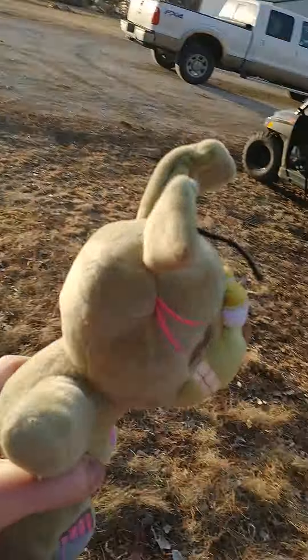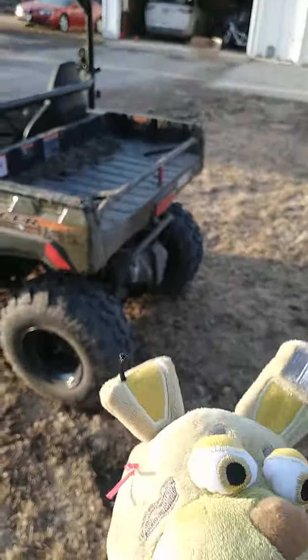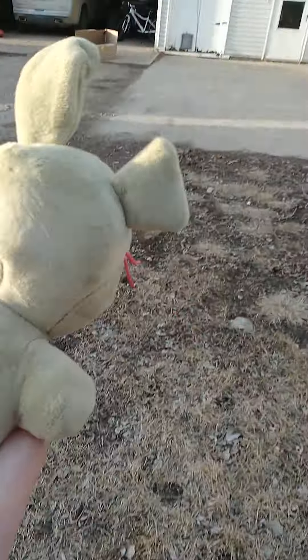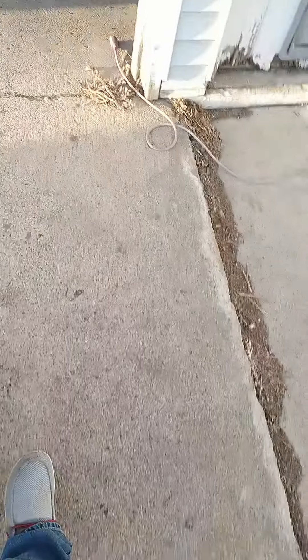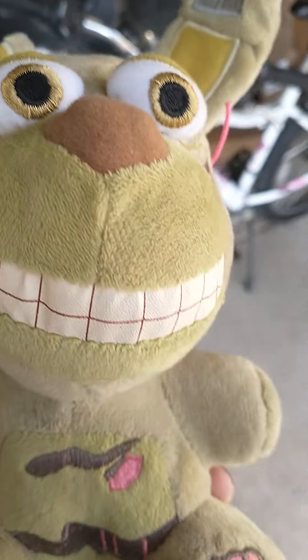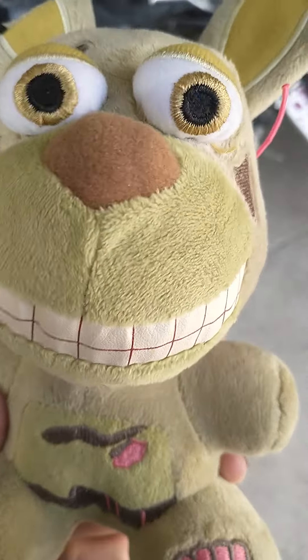And as you can tell it's evening, so the sun is right on my face. Let's get back to the house. That is how you set up a camera. I hope you enjoyed this tutorial. You're gonna turn off that camera.